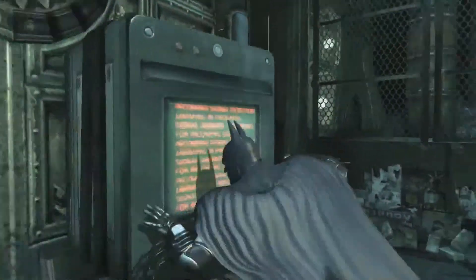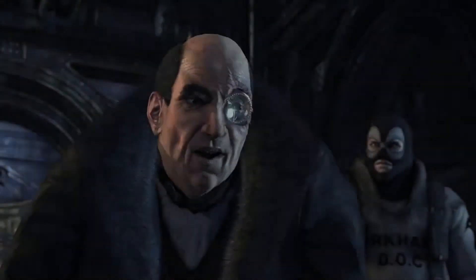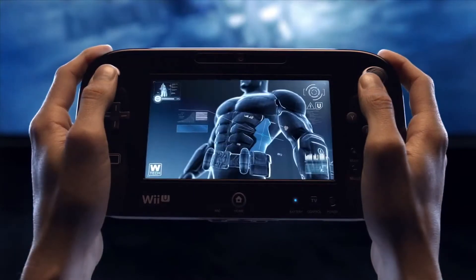The most immersive version of 2011's best action game. Now let's take a look at how the Wii U's new controller will revolutionize how you play Batman Arkham City.